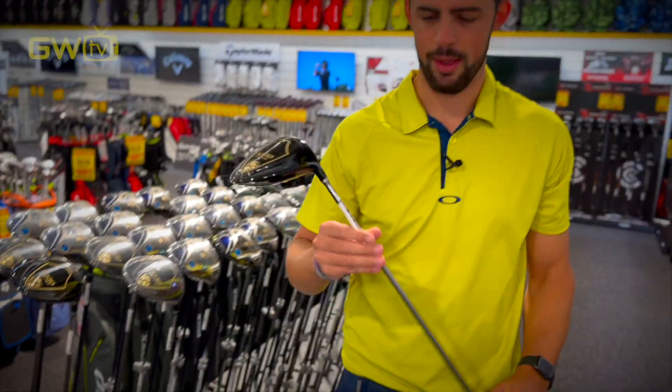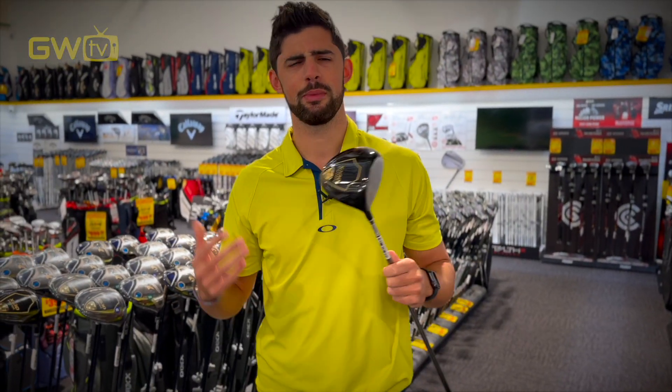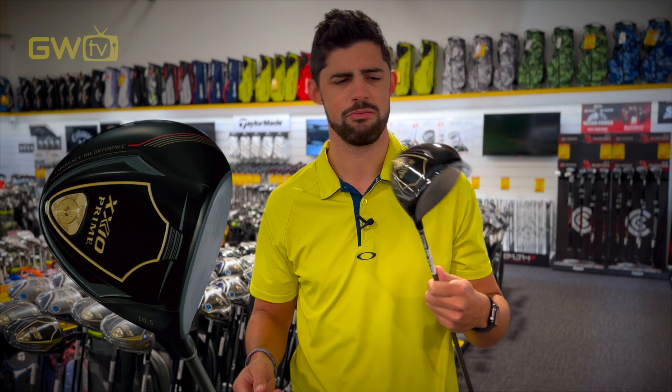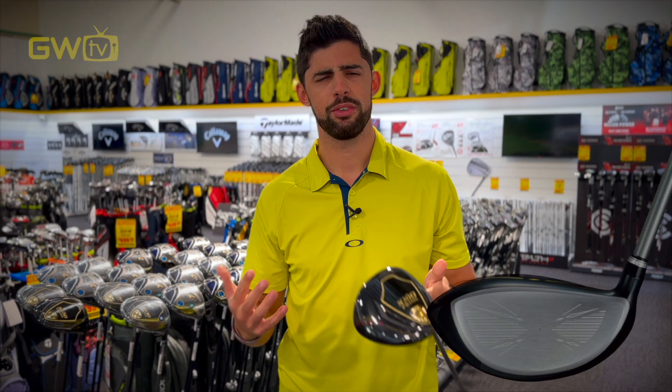Fantastically lightweight and made with exquisite craftsmanship. How can something so lightweight help with extra distance? Well, it's packed with heaps of technology, starting with the rebound frame. That is alternating layers of stiff and flexible zones that basically concentrate the energy from the swing onto the ball.